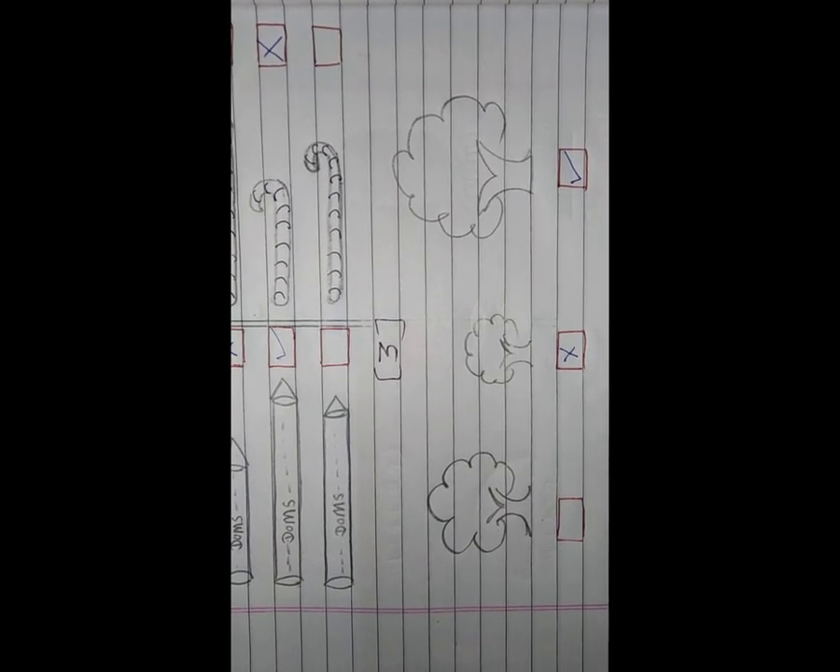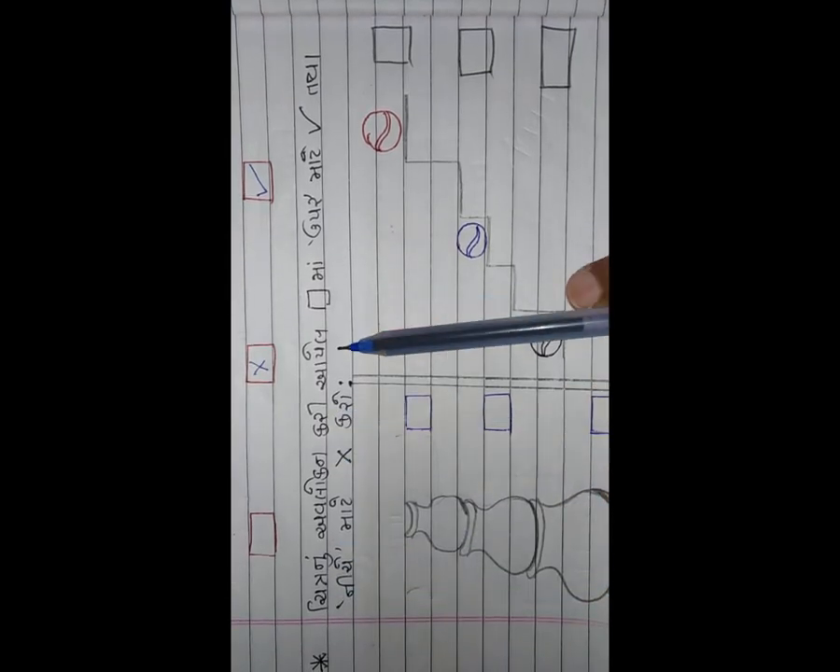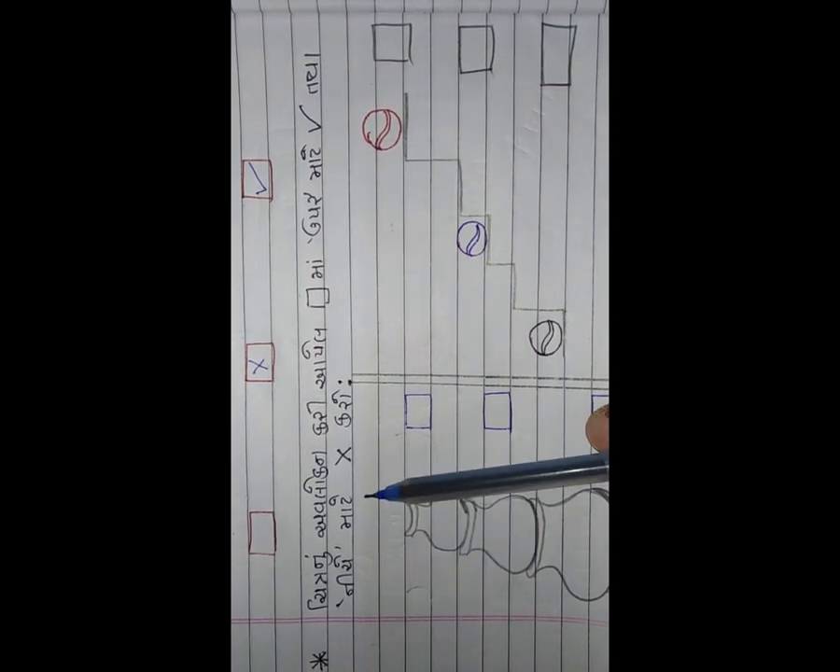ત્રણ ઝાડ છે. ત્રણ ખાના ઉપર - સૌથી મોટું ક્યું છે? ત્રણેમાંથી આ - એટલે ત્યાં રાઇટ (✓). સૌથી નાનું ક્યું છે ત્રણેમાંથી? આ નાનું છે એટલે ત્યાં ચોકડી (✗) કરી દેશું. જે વચ્ચેવાળું છે તેમાં... ✓ કરવાનું છે.